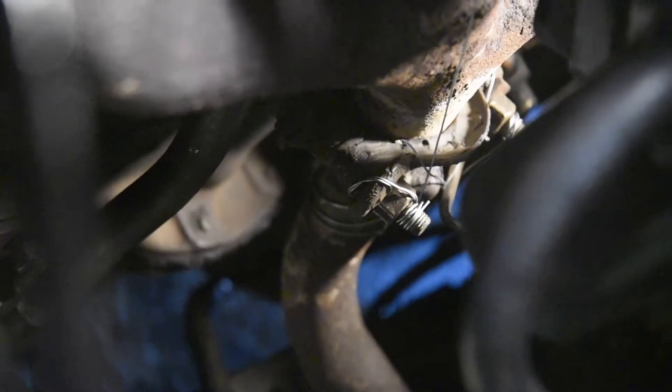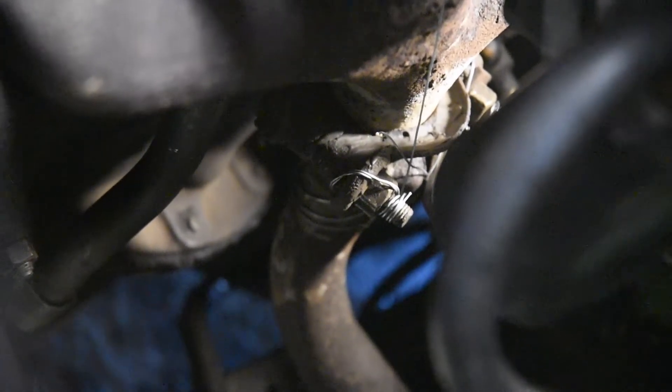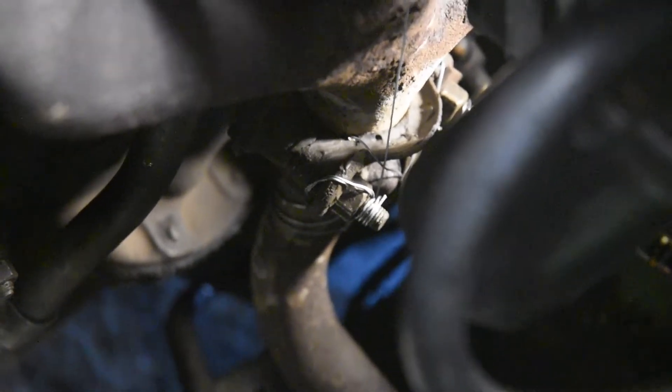So this actually moves around. You can see I tried to tie it back with some wire just so on the way home it wasn't so loud, but it's still ridiculously loud and I need to get this fixed as soon as possible.